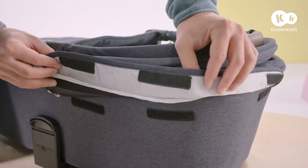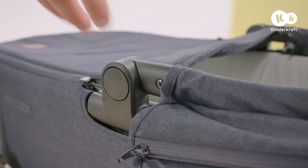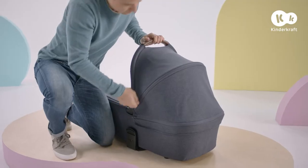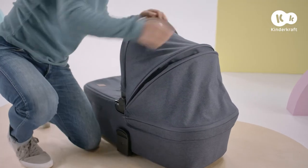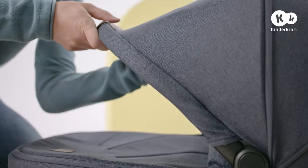All that's left is the hood. First, secure the hook and loop closures at the back. Then press these buttons and open it. Open the zipper and extend the hood to its full width. Finally, extend the sunshade.